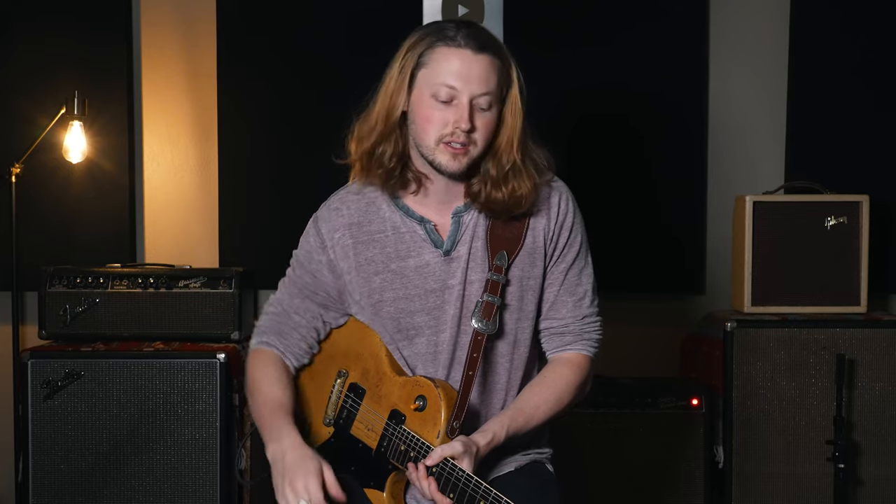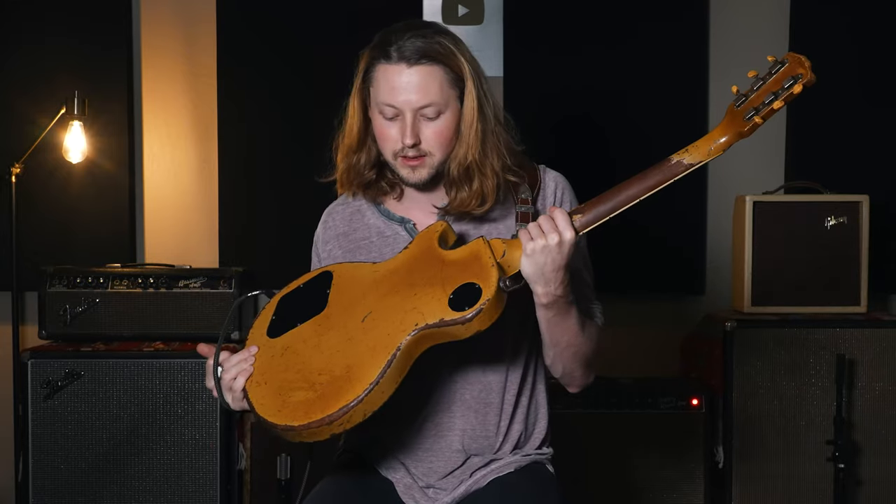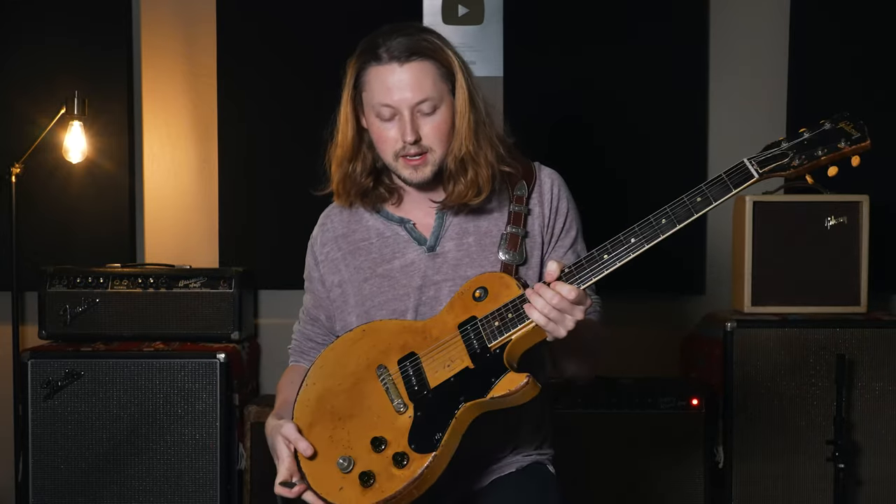Hey, everybody. Matthew here. Thank you guys so much for watching today. I just wanted to play for you my 1958 Les Paul Special in TV yellow with the P90s.